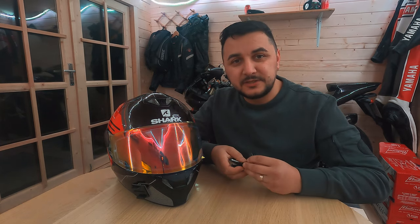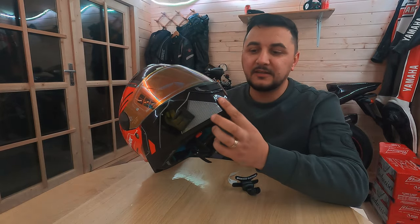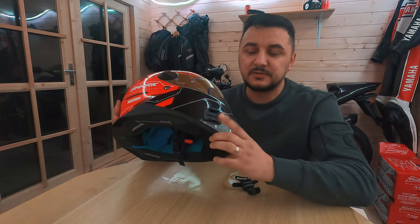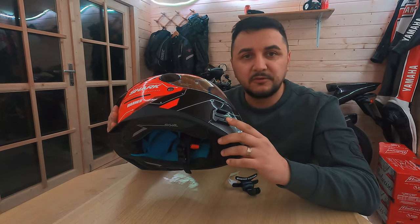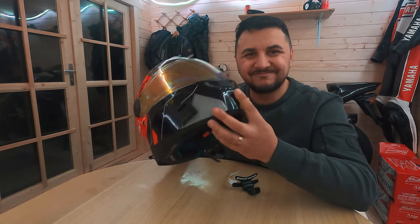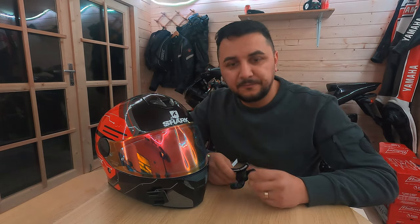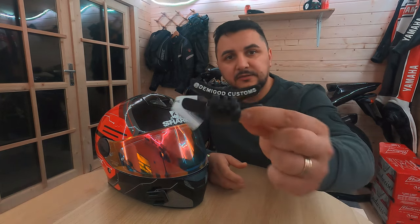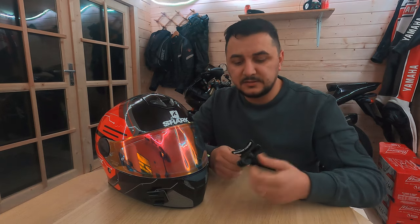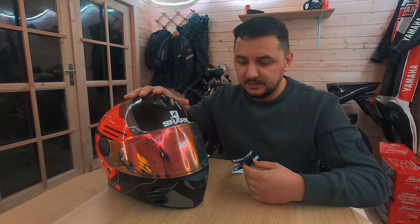It was a bit difficult for me to find the chin mount for this helmet because the front — the chin — is a bit flat, a bit square. I could have put one of these GoPro mounts, but the GoPro mount is a bit curved and doesn't fit quite well at the front. So I found a company on eBay called Demigod Customs — they've done a 3D printed chin camera mount specifically for this shark helmet.